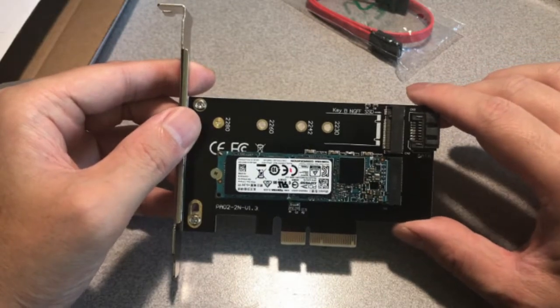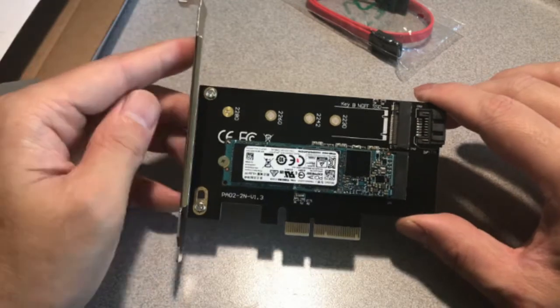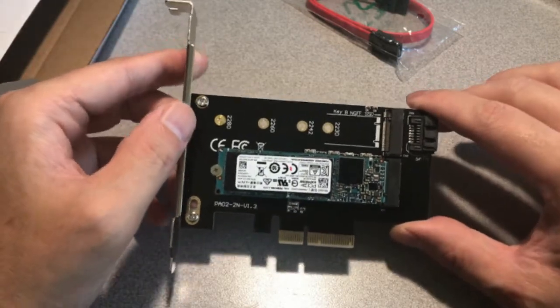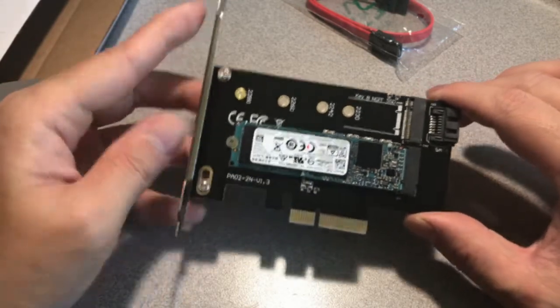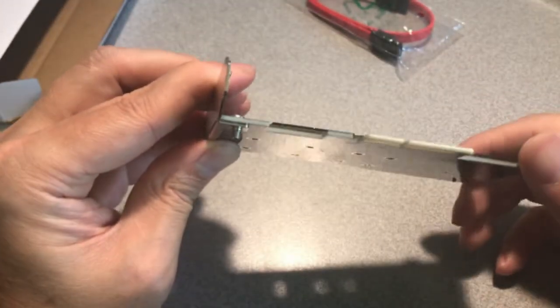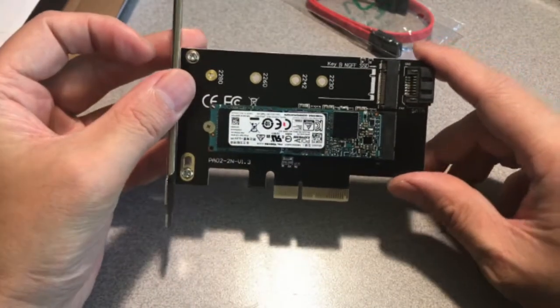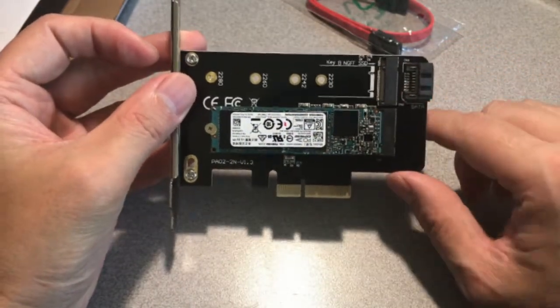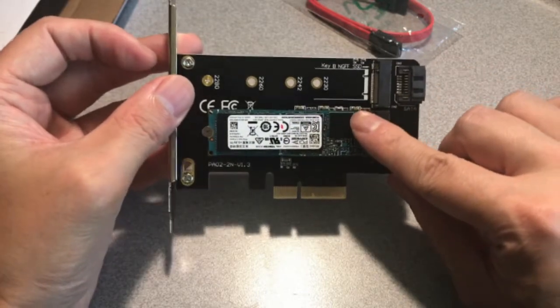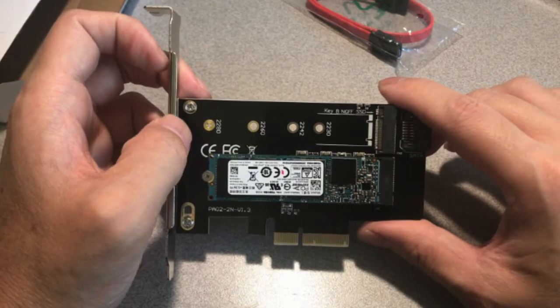I'll spare you from watching me fumble with all the screws. With the R820 we're using the standard size brackets. One thing I noticed was the screws provided with this kit are a bit long, so just be careful — make sure nothing's in the way when you insert the card. Installing the drive is very simple: just slide it into the slot and screw it down on the end. Let's insert the card.